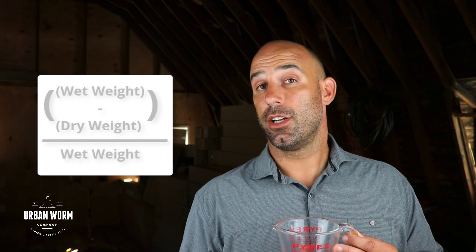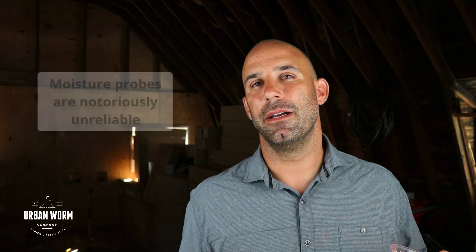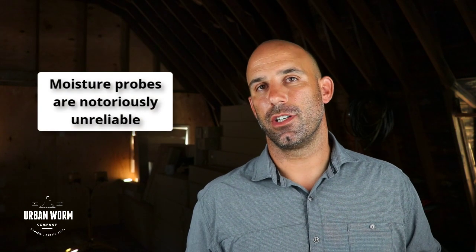Then you're going to take your wet weight minus your dry weight, divided by your wet weight, and this gives you a number well below one. Multiply that number by 100 and that is the moisture content as a percentage in your compost. This is an accurate way to do it and probably the only way that most homeowners are really going to be able to accurately measure their moisture content.